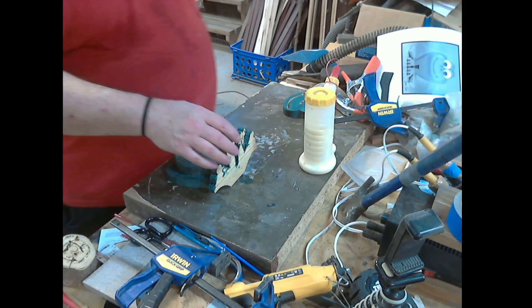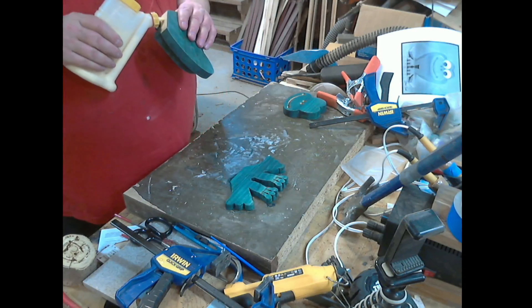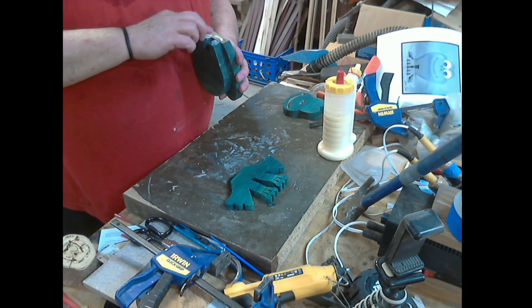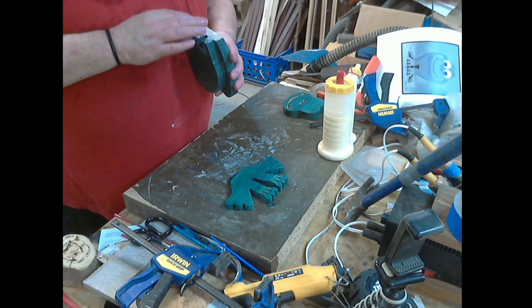So I'm going to put some glue right there. I'll spread it out so I don't get a whole lot of squeeze out. I got a little carried away there.